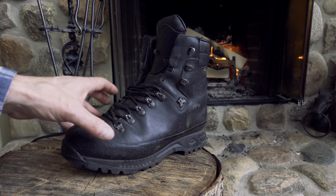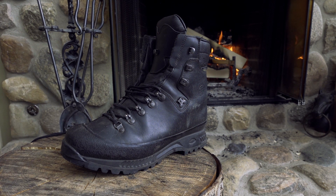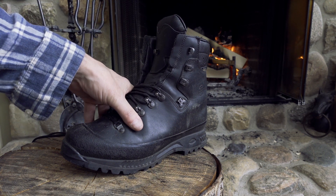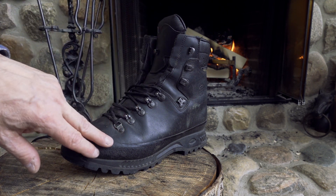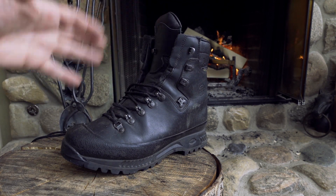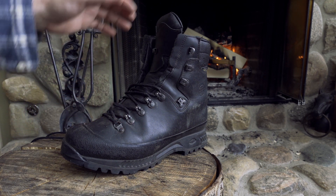These are a wide fitting boot. I kind of narrowed down my decision starting with wide fitting boots, and these came up with nothing but great reviews, so I wanted a pair for myself. These are totally waterproof — totally sealed right up to here — and they're breathable. This is Gore-Tex lined; it's got a laminate Gore-Tex in there.